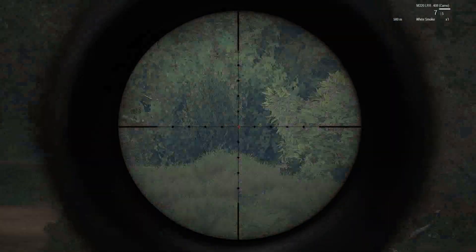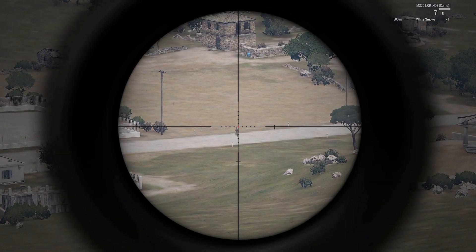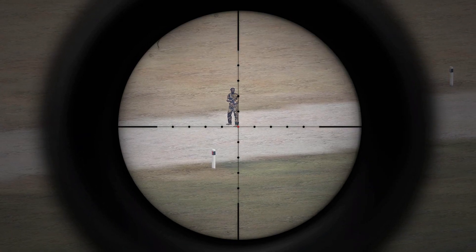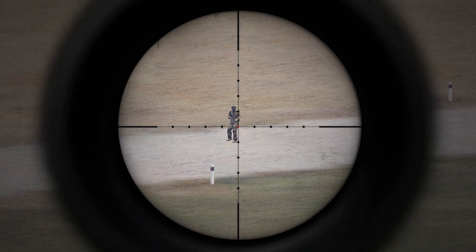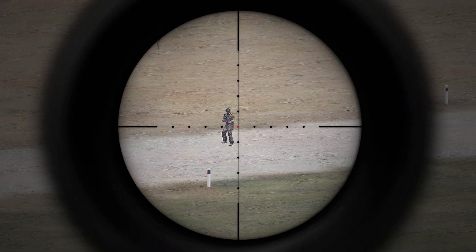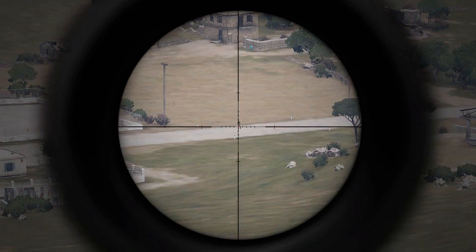What's also important to mention with this equation: whatever unit you're using — meters, inches, centimeters, yards — for your target height, that is going to be what the answer is given to you in. So in the case of Arma 3, obviously you want to use meters.